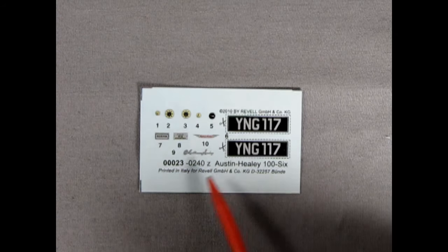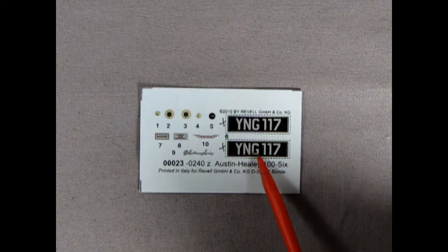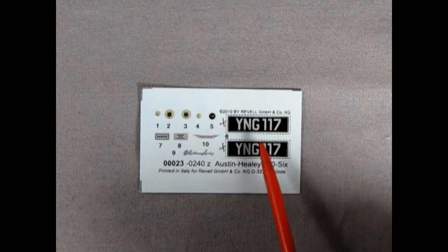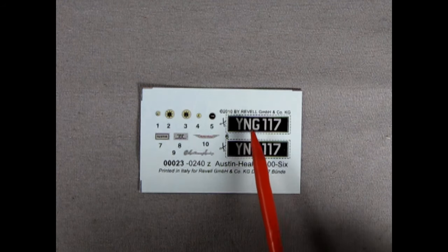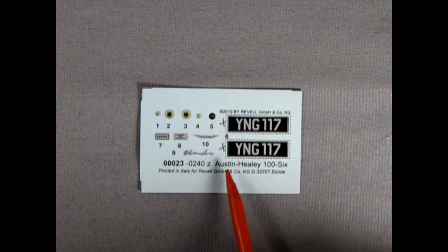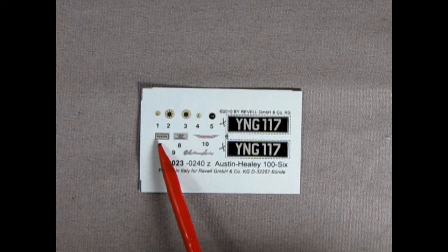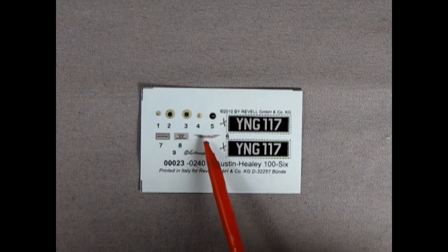Finally we have our decal sheet — it is really tiny. They suggest just cutting out the license plate and gluing it directly onto the model rather than soaking it: YNG 117. I'm thinking I could use those 1958 license plates I printed off, which would be neat — then my 1/25th scale uncle can appear in one of the 1958 dioramas I'm going to make. Printed in Italy for Revel in Germany. There's an Austin emblem, gauges to drop in, the Healey script, and the Austin emblem for the front.